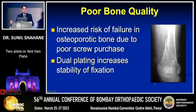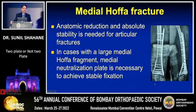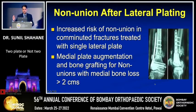In the elderly with very poor bone quality and severe osteoporosis, even with a good medial reduction and intact medial cortex, screw purchase may be inadequate, leading to early failure — an additional medial plate will certainly help. If you have a medial Hoffa fragment, especially a large one that needs to be neutralized, an additional medial plate is indicated. And if you encounter a non-union after failed lateral plating and are revising fixation, it is always better to enhance fixation with a medial plate.